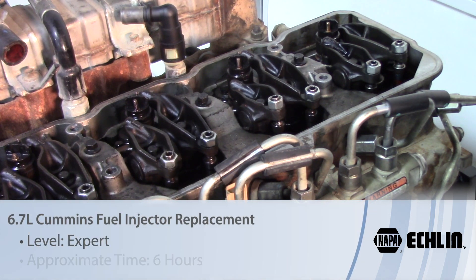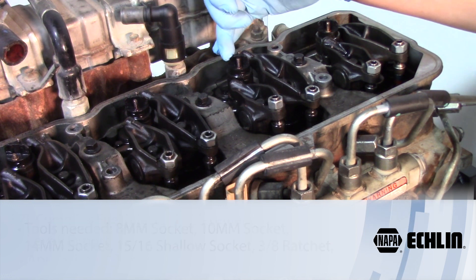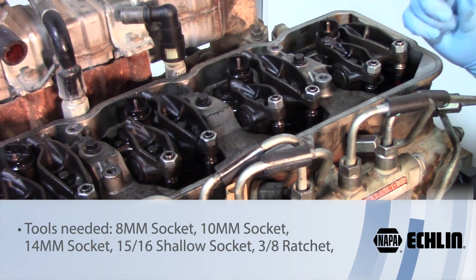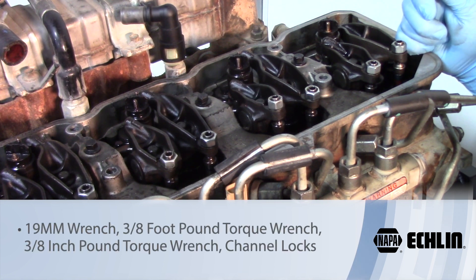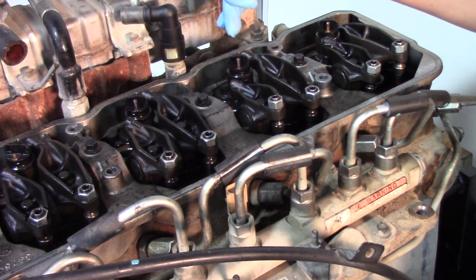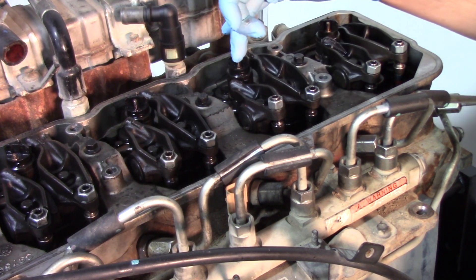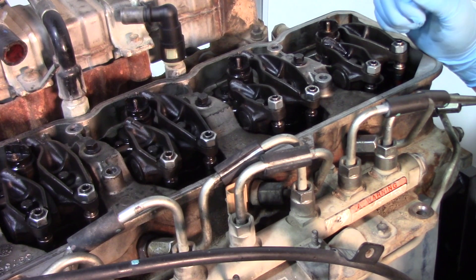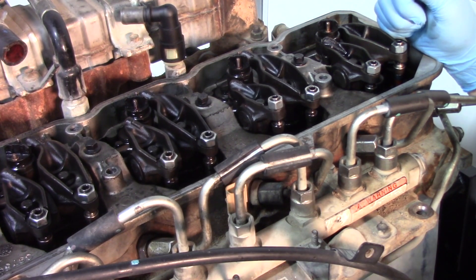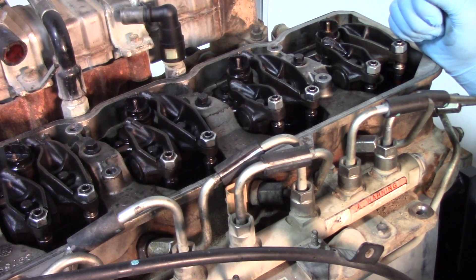Today we're going to be working on this 2009 Dodge Cummins 6.7 liter diesel, and what we're going to be doing is replacing the injector. To do that there are quite a few components we'll need to remove to get to the injector. We're going to start with disconnecting the battery to make sure we don't have any power surges or spikes, because we do have a connection going to each injector via the valve cover harness. We've already removed the valve cover gasket, and we do have a video on how to replace a valve cover gasket if you need instructions on that.